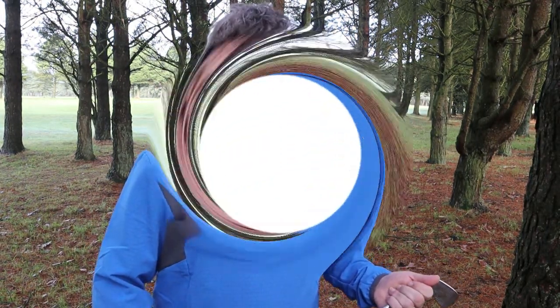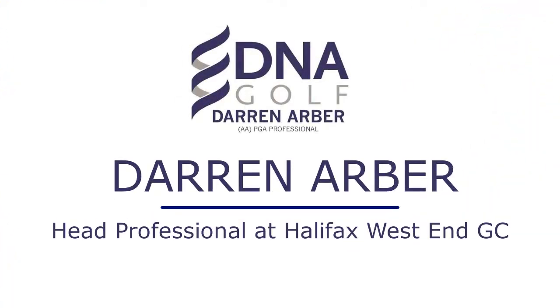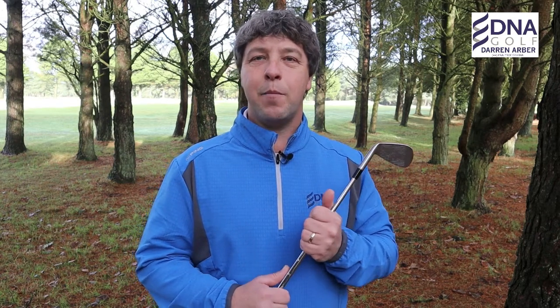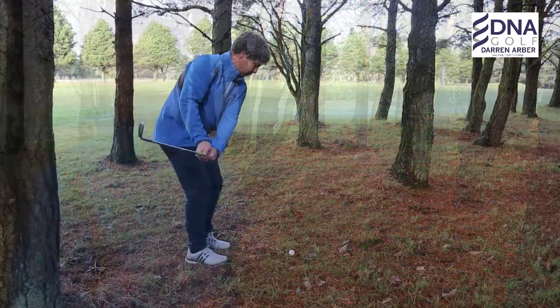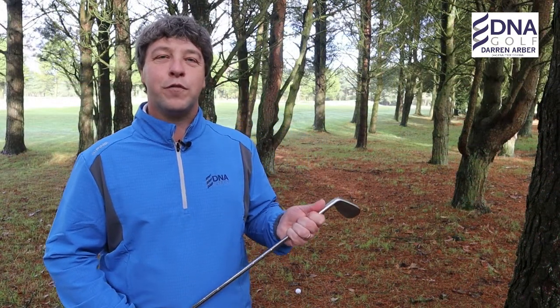In today's video I'm going to help you when faced with a shot playing out of the trees. Welcome back to the channel. I've got a special request today from an avid viewer and a West End member who will remain nameless. He popped into the shop and said it's all well and good covering shots from the middle of the fairway, but he needed help from in the woods — so this shot is for all the people who find themselves in the woods more often than they'd like.